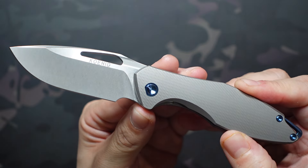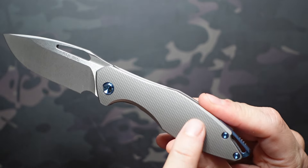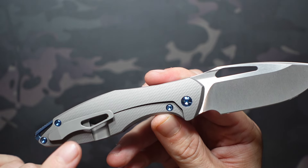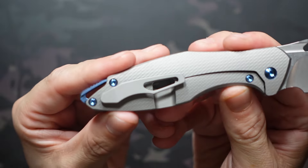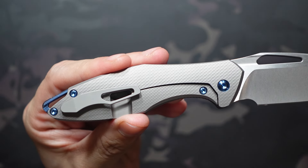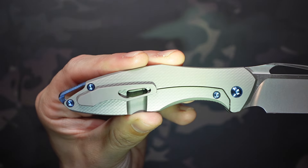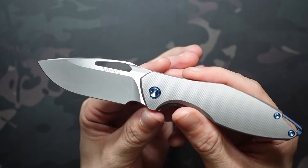This one's from Generation 1, Batch 1, and that's really easy to tell on this particular model because they stamp it right here on the inside of that show side handle. If we flip this around, you can actually see that without disassembling it by looking through the hole in the pocket clip and that gap between the frame lock and the frame itself. You should see G1B1. The G is for generation, the B for batch. So Batch 2 will be G1B2, then B3, and so on.